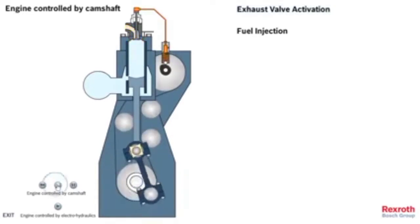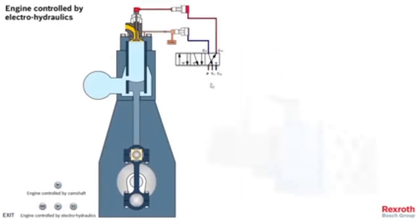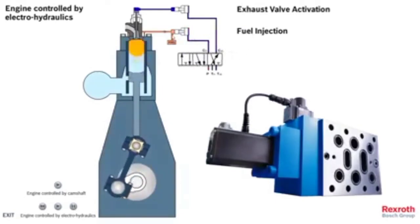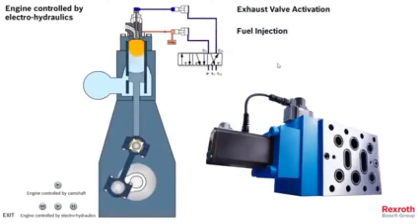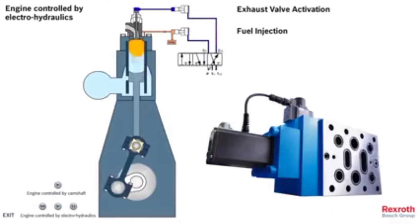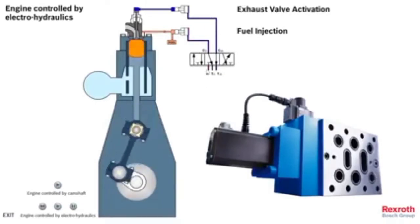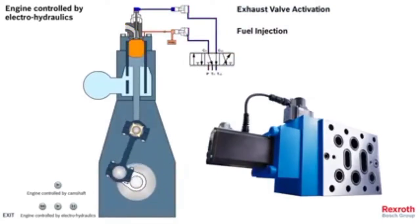Now we will go to the electro-hydraulics menu for engines. We have removed the old system. This is the FIVA — you can see it is used for the fuel injection actuator and for the exhaust valve activation. The spool piece moves and oil passes in different ways. All of this is done by oil pressure, which moves at the appropriate timing to inject fuel or open the exhaust valve.